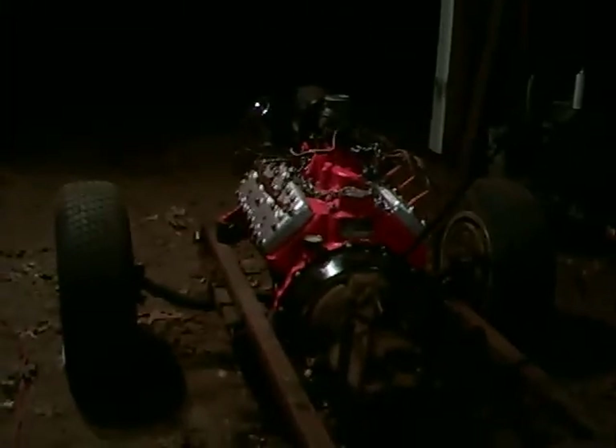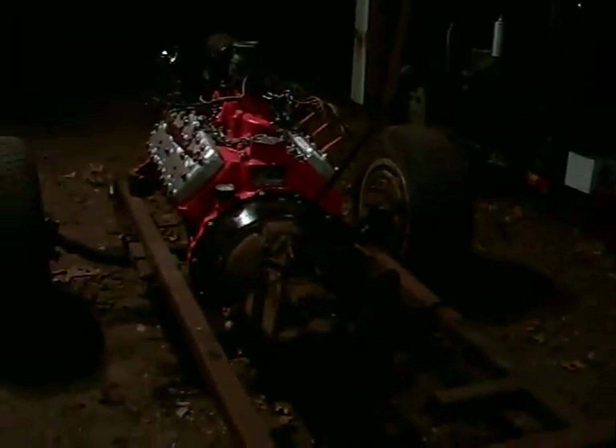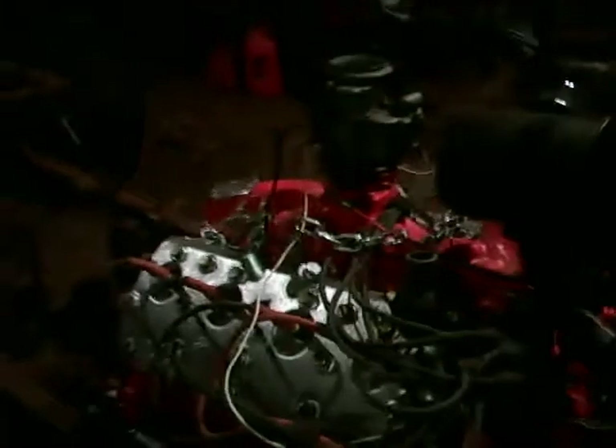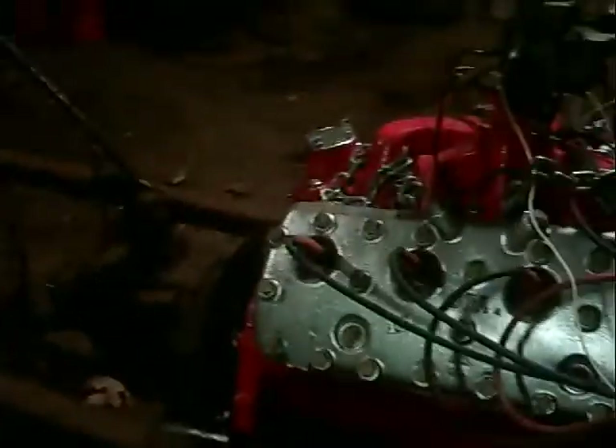I wish it was brighter, but either you've got too dim or too bright. I think she's going to turn out alright. I'm going to get the cowl set on there and see where that's going to sit, get the radiator mounted on there. I'm pretty satisfied with the progress I made today.